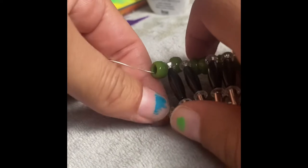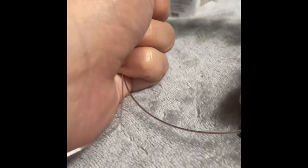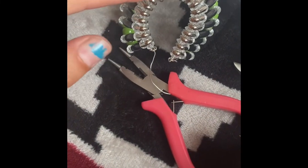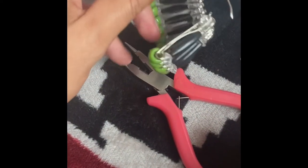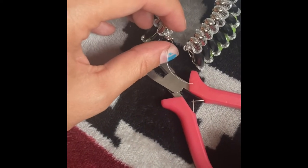Now put these two sections together. First bring the wires back and connect them so it takes on the headdress shape. With the thicker wire, I made a circle like on the other side, then with the thinner wire I put it through that circle. All that's left is to cut off the excess wire.